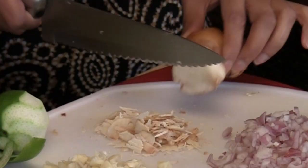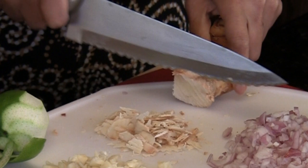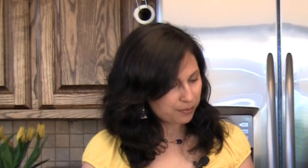Since it's really hard and we're going to be grinding all of this, you can just take a sharp knife, peel it, and then shred it into thin strips like this — it's just easier for your blender that way. We have about one heaping tablespoon of the shredded galangal here that we're going to use.